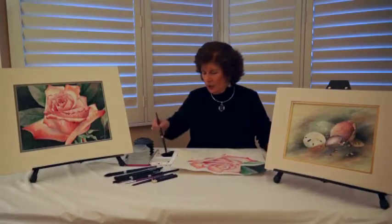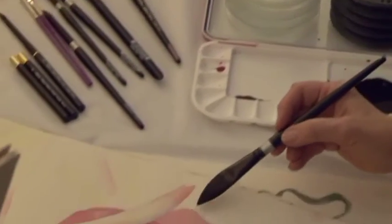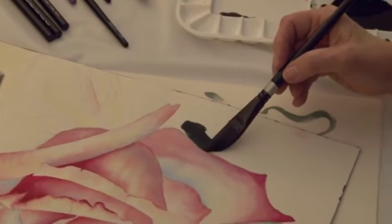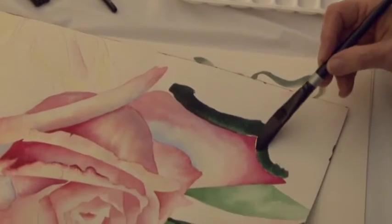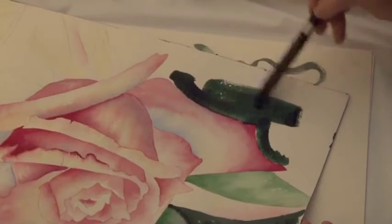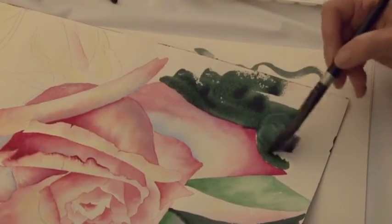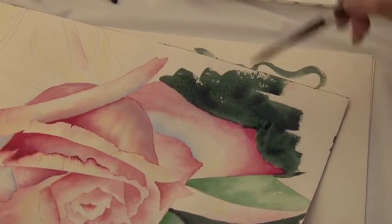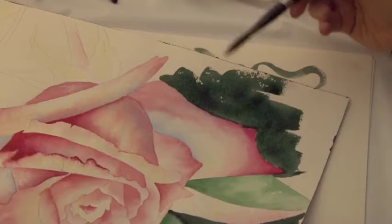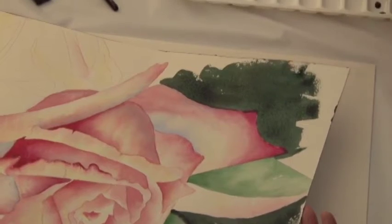This brush works perfectly for me because I can come right around the petals of my flowers with the point, and yet the brush holds so much. I can continue right in, get the background in very quickly while getting around all the curves and shapes in my flowers. It's a wonderful brush for my technique.